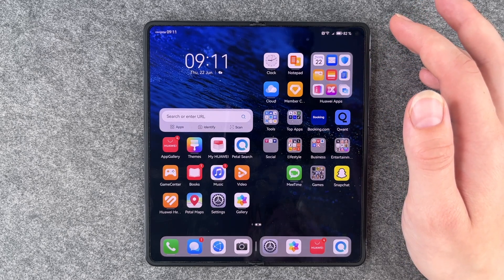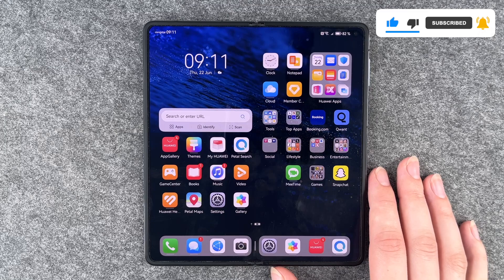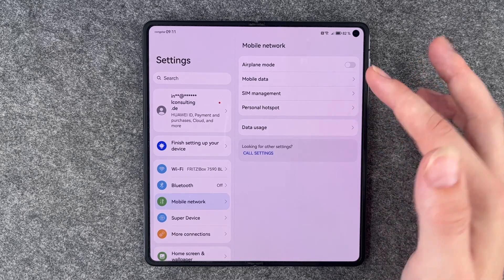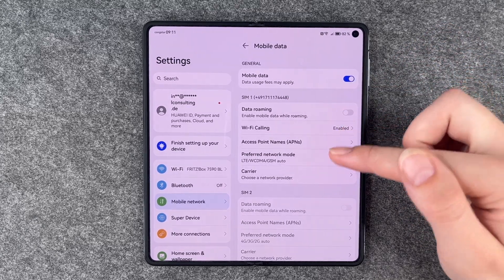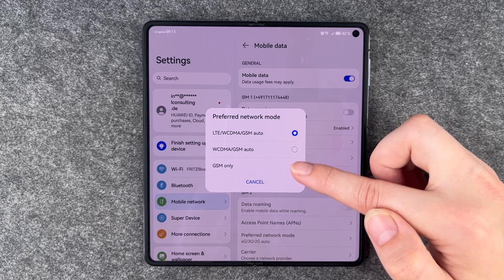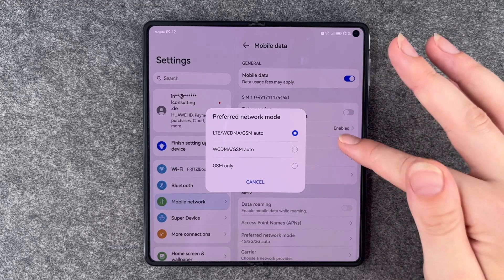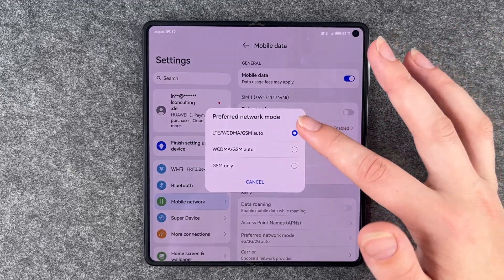If your phone and your provider support 5G but you live in an area where you can't access it, you might want to turn that off, because scanning for 5G also drains your battery a lot faster. Go to Settings, then Mobile Network, then SIM Management, and then Mobile Data. Tap Preferred Network Mode — you'll see options like LTE, WCDMA and GSM Auto, and GSM Only. If 5G were supported it would appear here, and you can enable or disable it. We'll go with LTE for now.